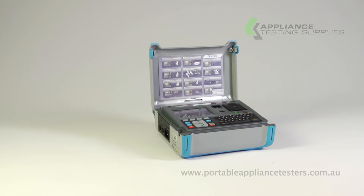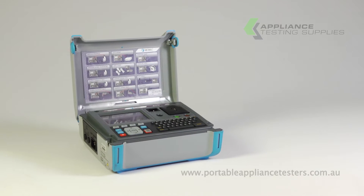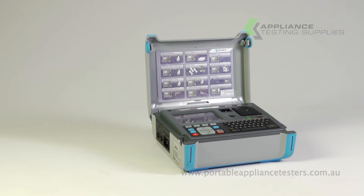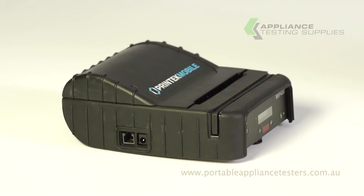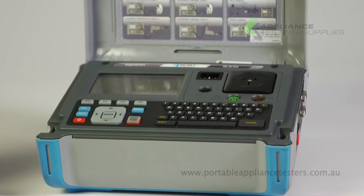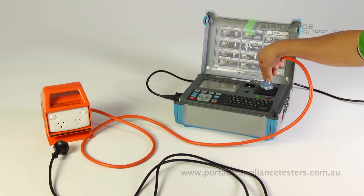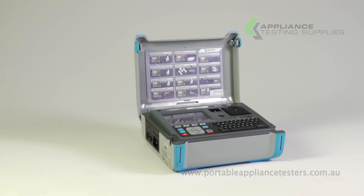The Matrell SigmaPAT MI3310A Portable Appliance Tester. The SigmaPAT is one of the most comprehensive and advanced testers on the Australian market. It has Bluetooth connectivity to connect to a printer, PC or scanner. Downloadable memory, QWERTY keyboard. Requires no isolation transformer when testing portable RCDs, and can run on battery power as well as run 15 amp equipment.